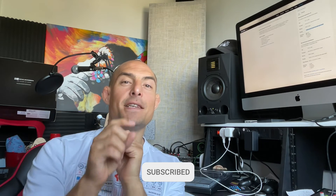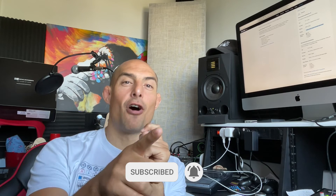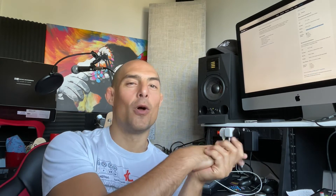Alright guys, thank you very much. That wraps up the video for today. Please make sure you like and subscribe to my videos because it really helps me grow the channel and create quality, helpful content for you guys when it comes to DJing, music production, and anything else music related.